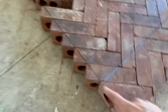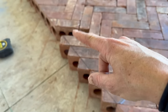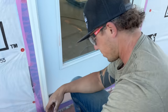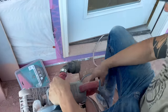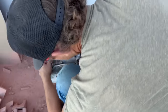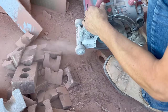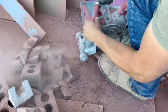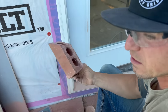Cutting bricks — we've only got six more cuts left. Working through them steadily — almost done with the brick cutting portion of the hearth build.